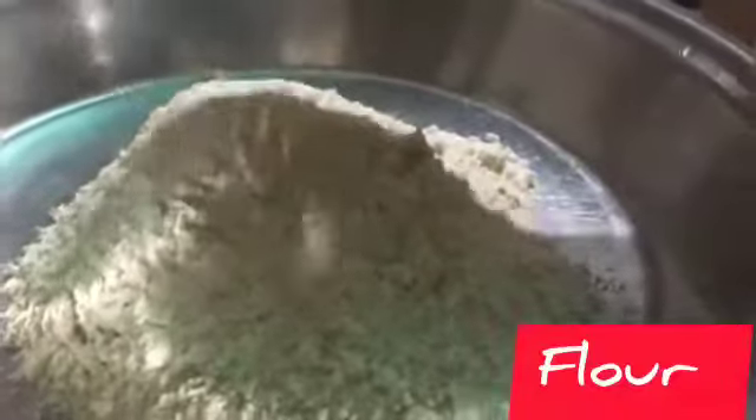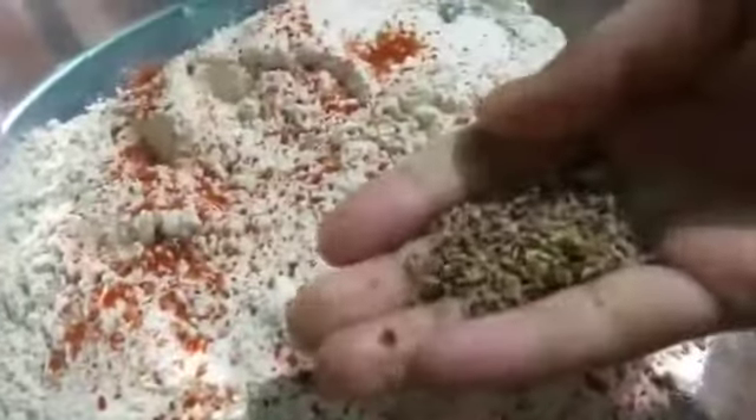First, you have to make the dough — mix it up well. We will make it after we add dhaniya (coriander) to taste.